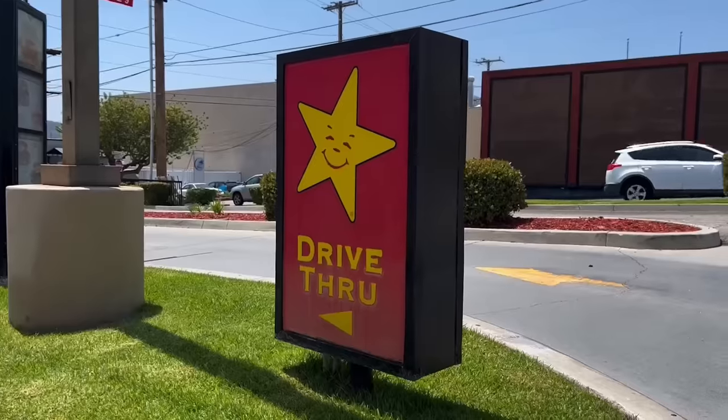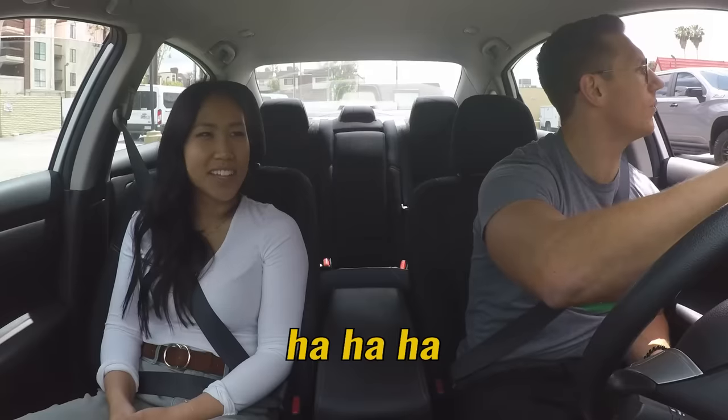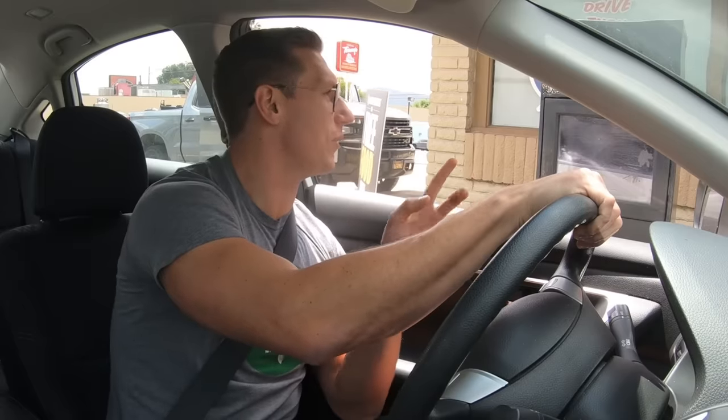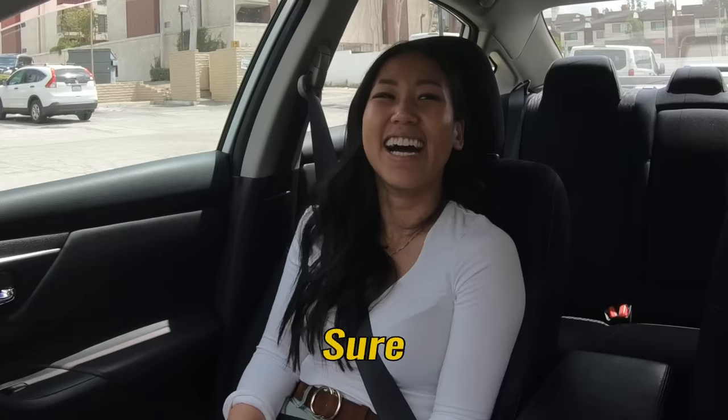Hello there. Hello. Hi, how's your day going? Really good, how about you? It's going great now that I'm at Carl's Jr. Can I go ahead and get two Western bacon cheeseburgers? Two Western combo meals? And then can we upgrade the fries on one of those to criss-cut? Sure, no problem.